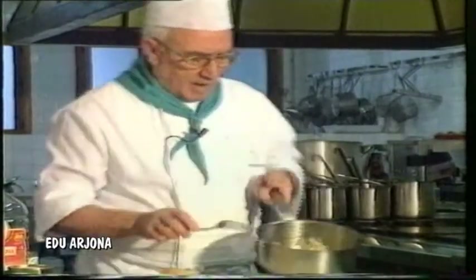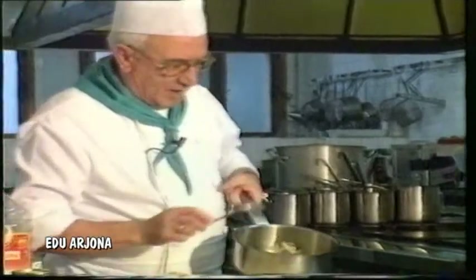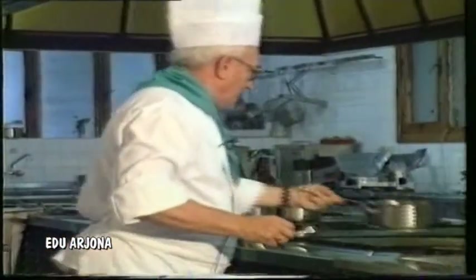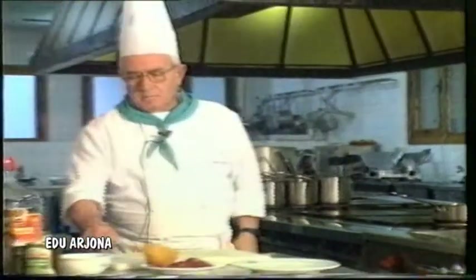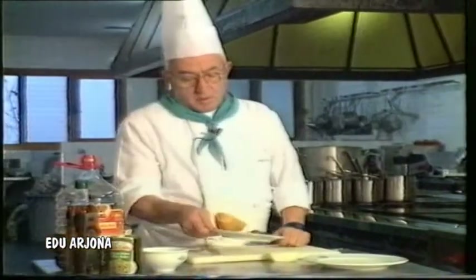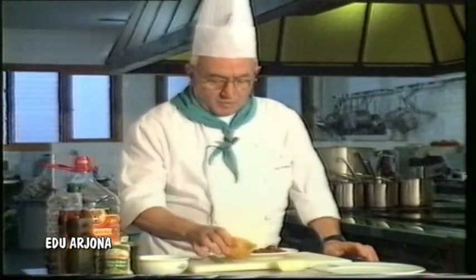Imagine the plate of fava beans we are preparing — it is truly wonderful. Meanwhile, optionally, of course, we can chop a little jamón. If we want; and if not, the fava beans alone. There will be those who cannot have the chopped jamón.